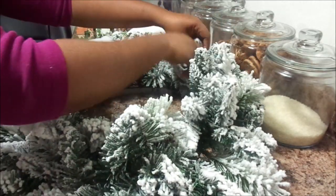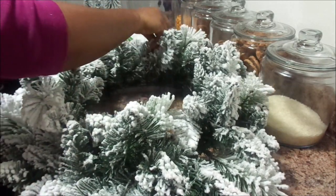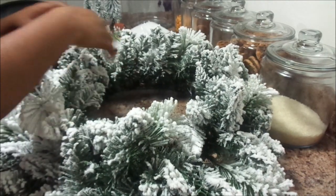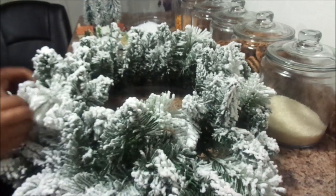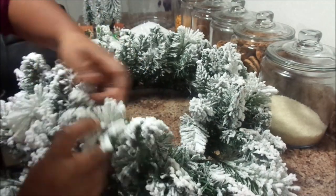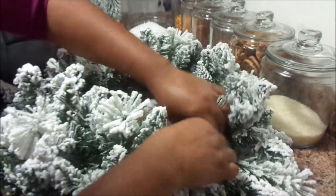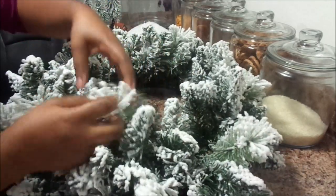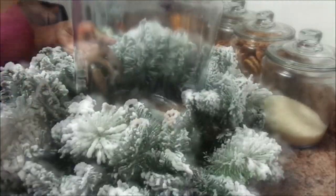Just kind of fluffing it up a little bit. I wanted to give off the idea of the homes being surrounded by pine trees and snow — almost like a winter wonderland theme or scenery. I'm going to go ahead and just fluff up the stems to make them look like pine trees. You want to make sure that you fluff them up really good, because you want the stems to be standing straight up to really mimic that feeling of pine trees and snow all around.